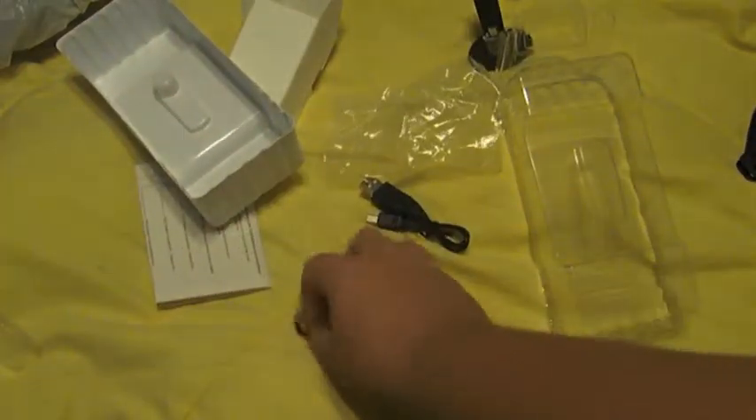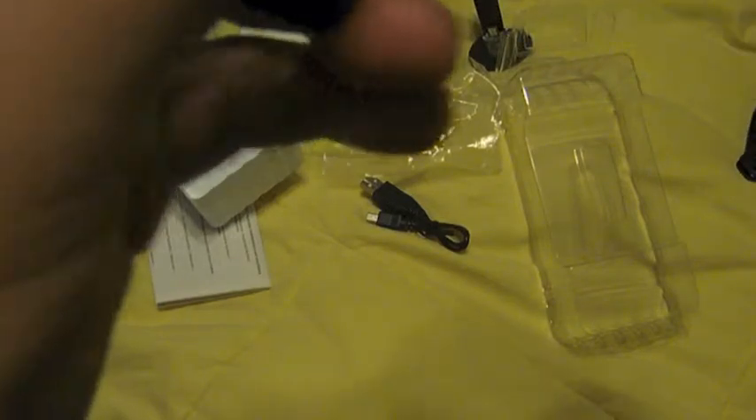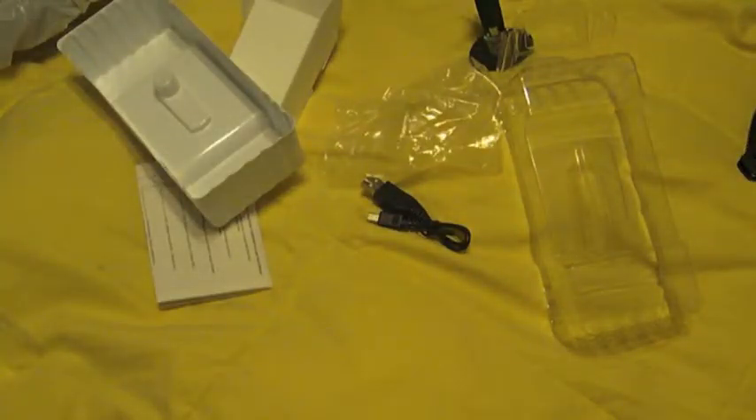Here's the headset. Really small. The figure hook is in here. Put it on just like that I think. I want to see what it feels like. It feels really nice.